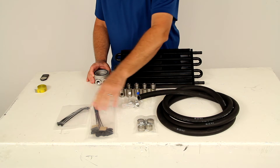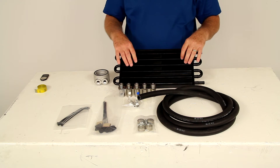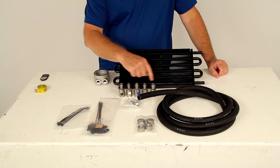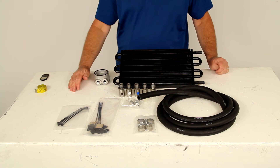It also includes zip ties, this bag of mounting rods with the foam pads and clips — this is what allows you to attach the cooler to either your air conditioning condenser or your radiator. And it includes these multiple sleeve nuts, which ensure you get the proper thread size when you install the sandwich adapter to your vehicle.